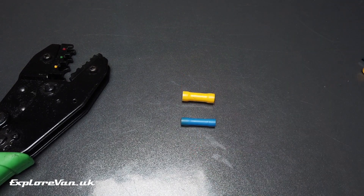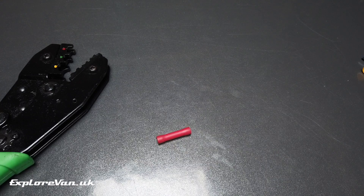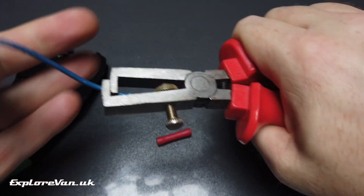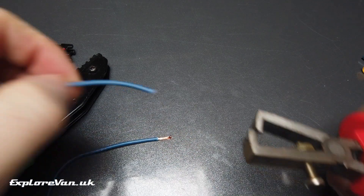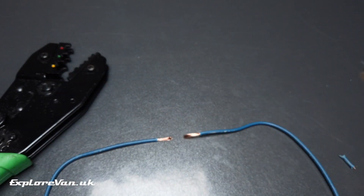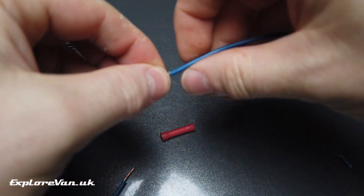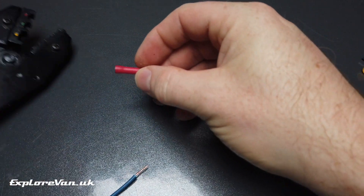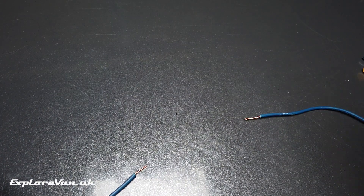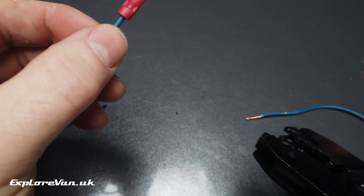The first thing you need to do is select the right crimp for the job. To connect two wires permanently, select the right crimp for the size of wire. Strip away the right amount of wire insulation to make sure the wire meets in the middle where the actual metal crimp is. Twisting the wire makes it easier to insert into the crimp. I find loading the crimp into the crimper first before putting the wire in makes it easier to handle. Make sure you install the crimp in the correct size jaws, then squeeze and check that the crimp has worked.